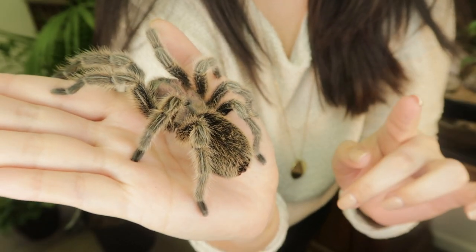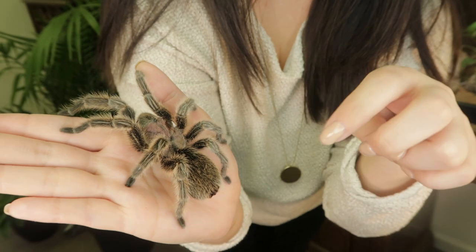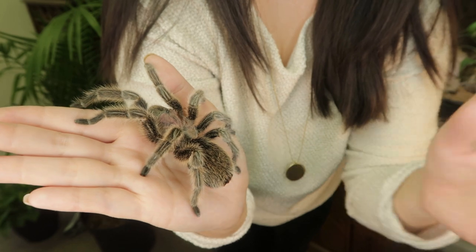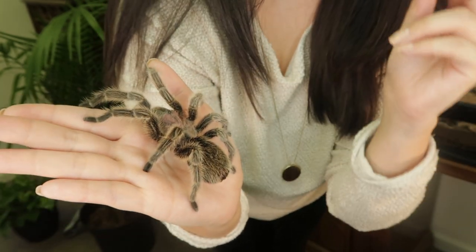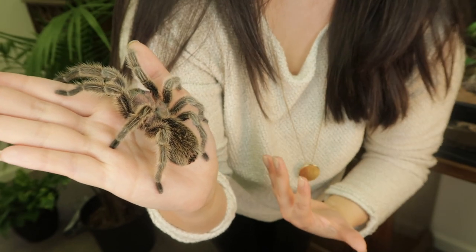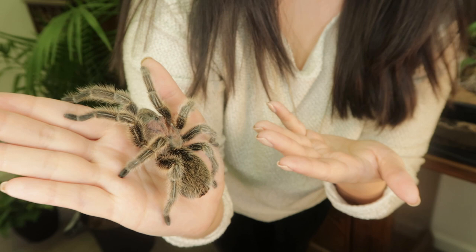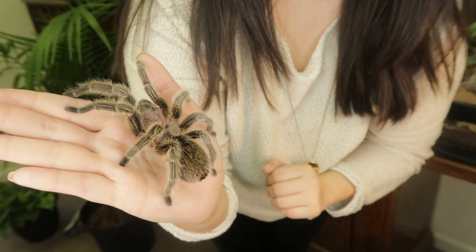Some people bitten by spiders have no reaction whatsoever; others bitten by the same spider can go into anaphylactic shock. If you get bitten by a pet or wild spider, get checked out by a medical professional. Regarding urticating hairs — these are patches of hairs on the abdomen which, if she were upset, she'd kick off using her back legs. That releases urticating hairs into the atmosphere; if inhaled they cause breathing difficulty, if in your eyes they cause itchiness, and they can trigger allergic reactions wherever they touch. If your spider starts kicking hairs, put them down and wash your hands with soap and water.